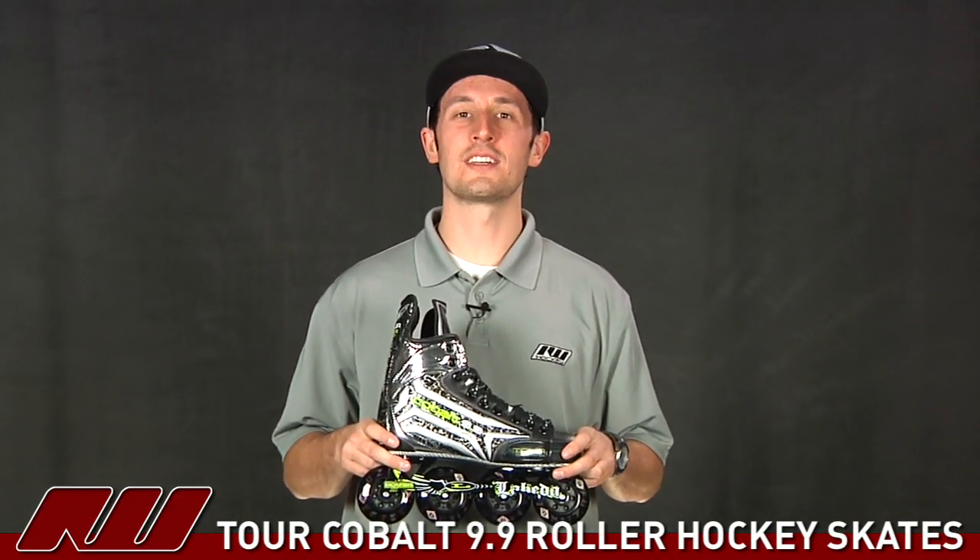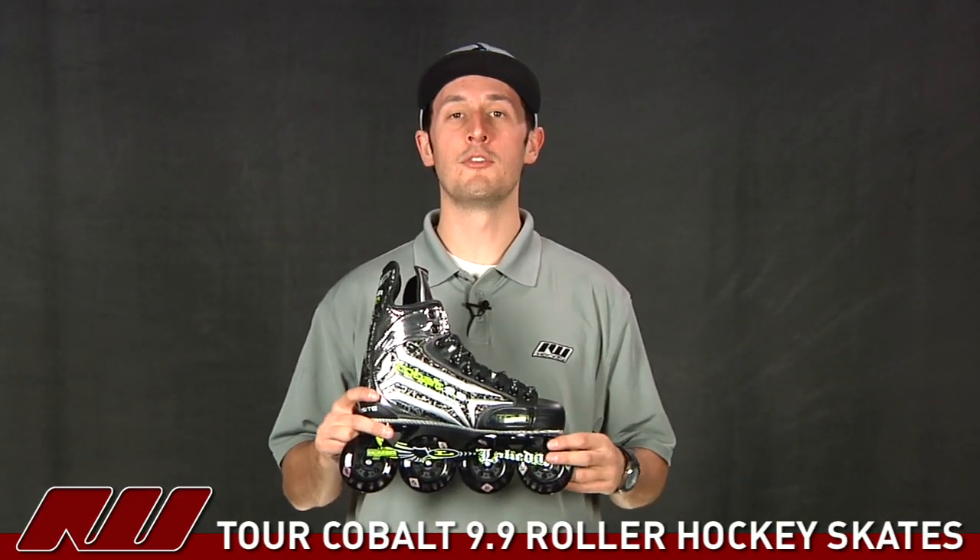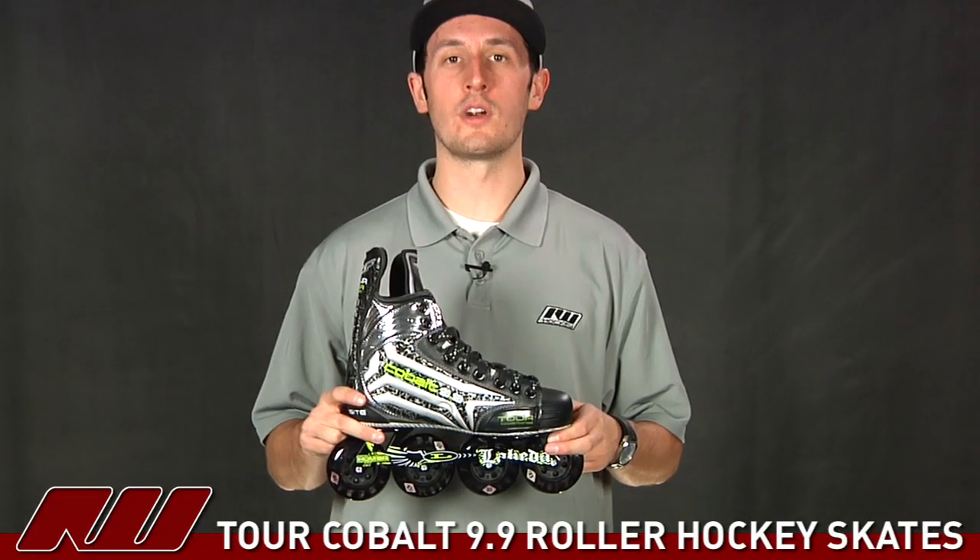Hey guys, thanks for stopping by the warehouse. My name is Tyson. I'm doing a quick review here of the Tour Cobalt 9.9 Roller Hockey Skate.